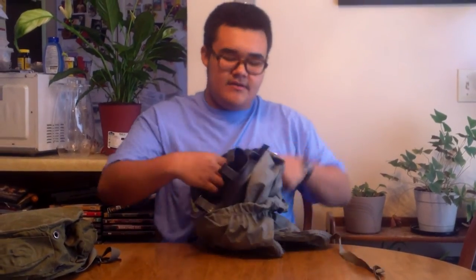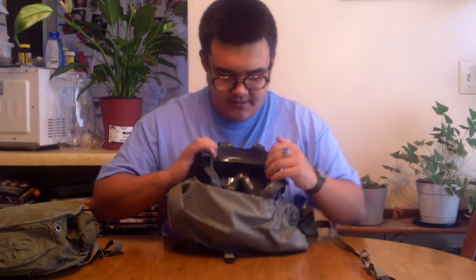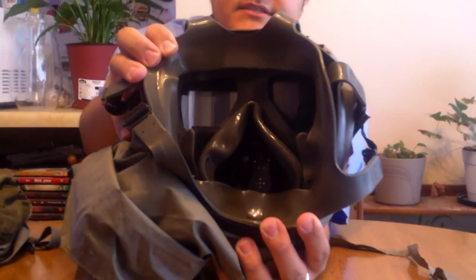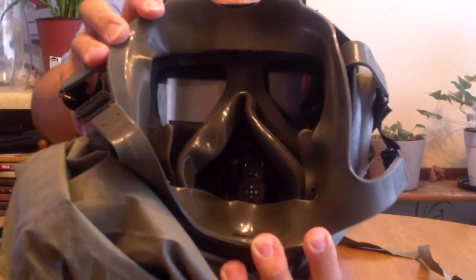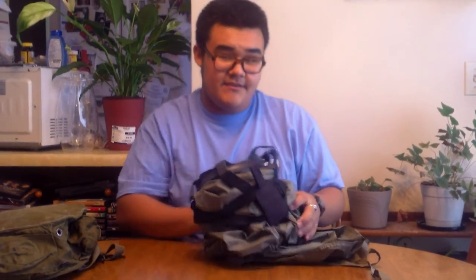There's kind of a funny story about this mask, but I'll get into that later. You can see the inside here a little bit — it's green silicone. And you can see the oral nasal cup, the drinking tube, the inside of the voice emitter, and all that good stuff.